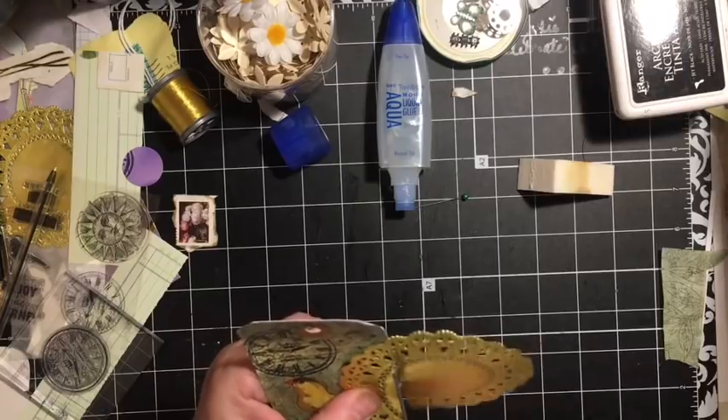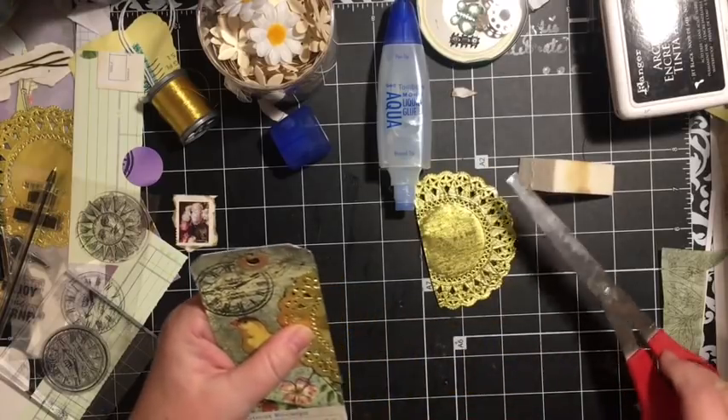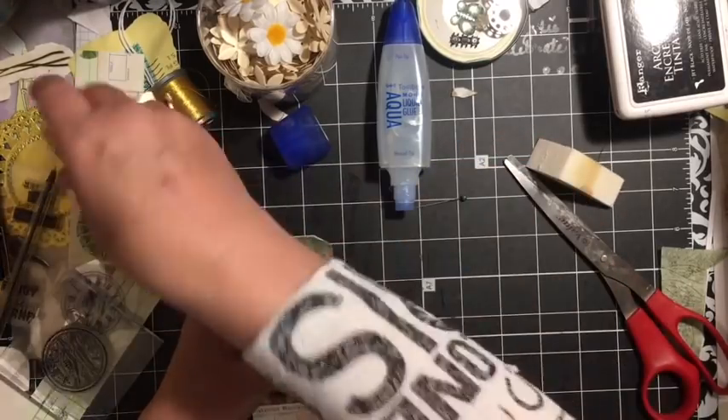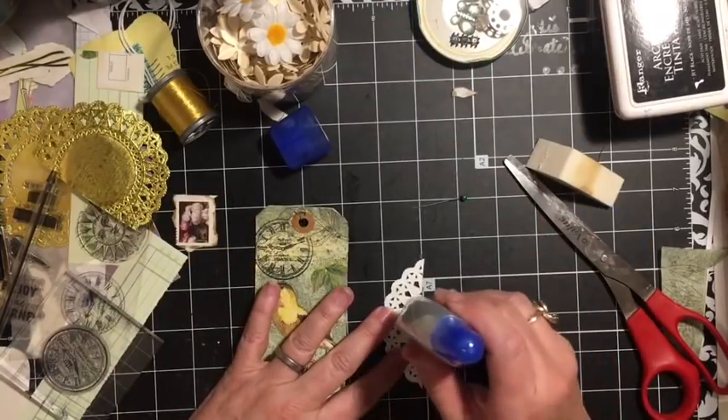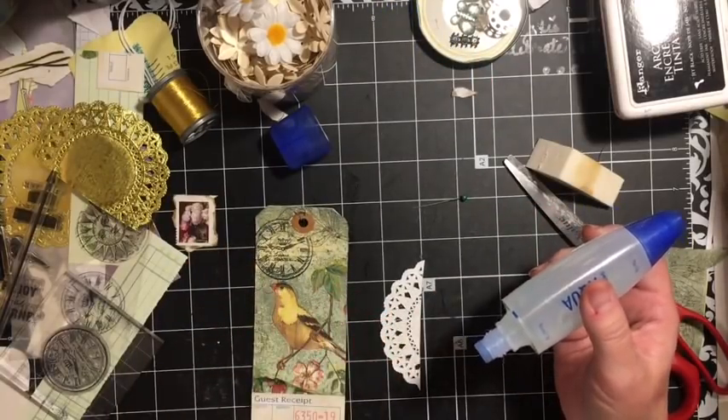It doesn't have to be a gold doily — it could be any doily. Remember, you don't ever have to use things as they are.